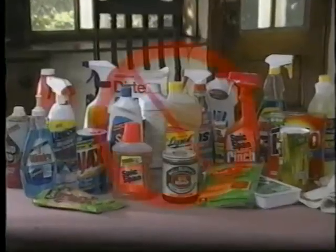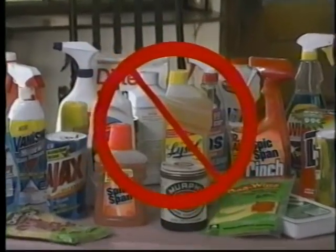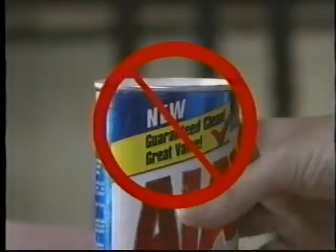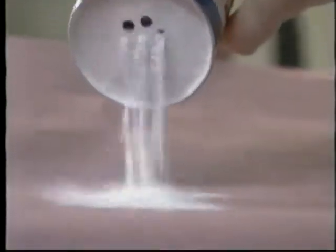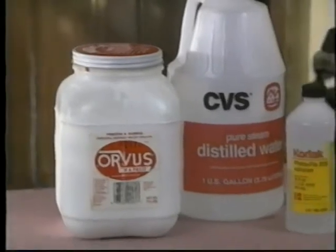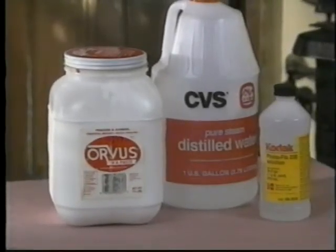Cleansers are also problematic. Many popular cleansers contain mineral oils that leave a film, solvents that can damage wood, or abrasives capable of destroying finishes. For most interior woodwork, you should use non-ionic detergents such as Triton or Photo Flo, or an anionic detergent such as Orvis paste.